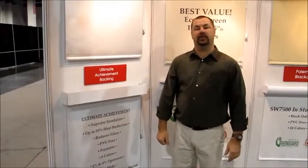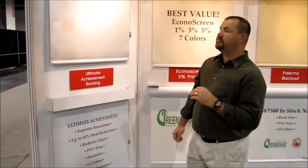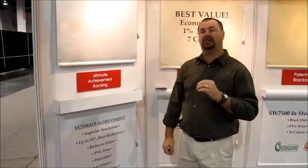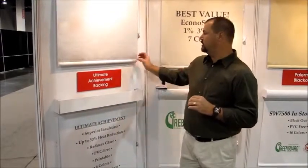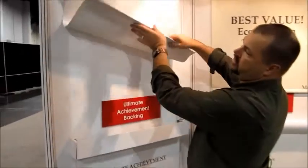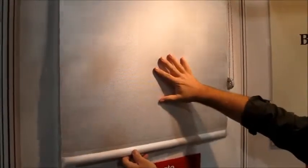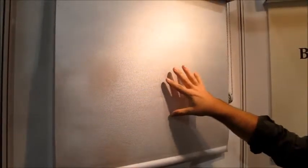Hello and welcome to 3BlindMice window coverings. Today I'd like to show you the Marriac Ultimate Achievement Fabric. This is a high-performance energy roller shade material. How this works is you have a standard roller shade fabric, and they've put a metalized backing on the back that enhances its energy efficiency, glare reduction, and heat reduction.